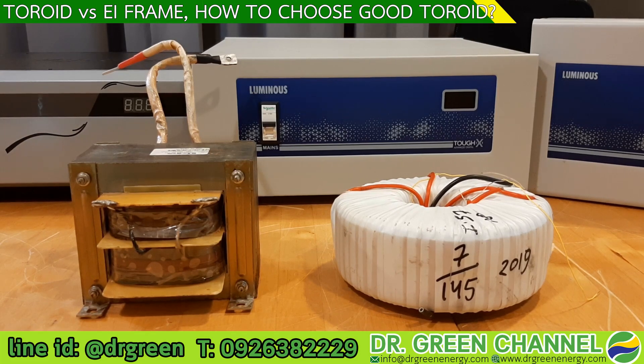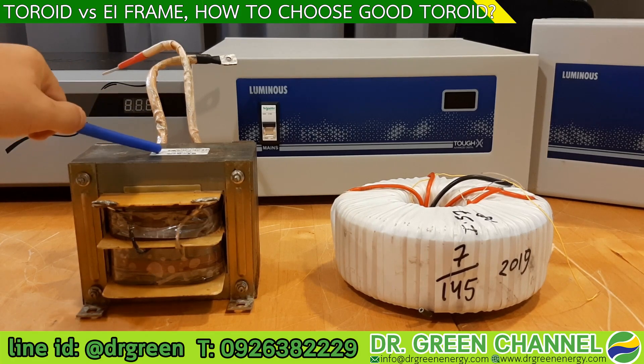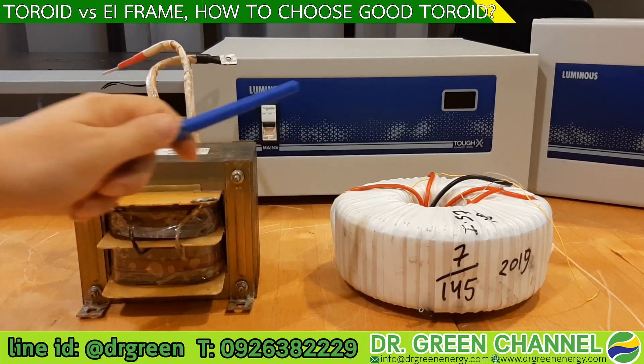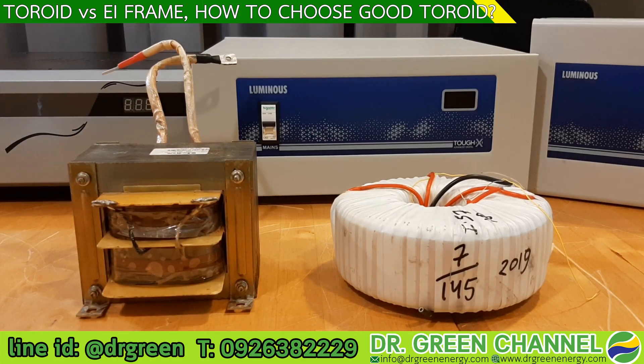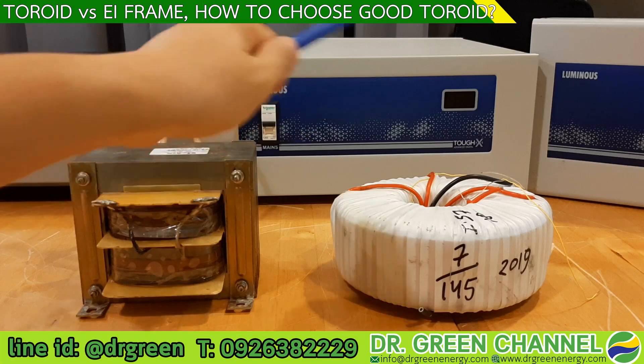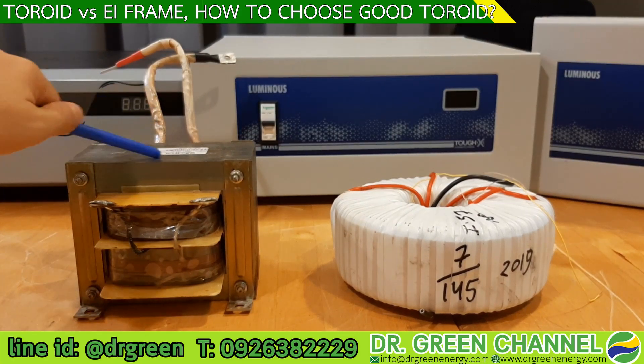The third advantage is less volume and weight. If we compare the volume and weight with the EI type, the toroid will be smaller and lighter. In some markets, you may have heard that the toroid transformer helps achieve a lower weight and smaller size for the stabilizer.